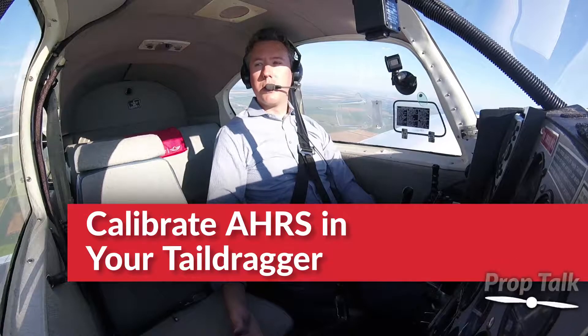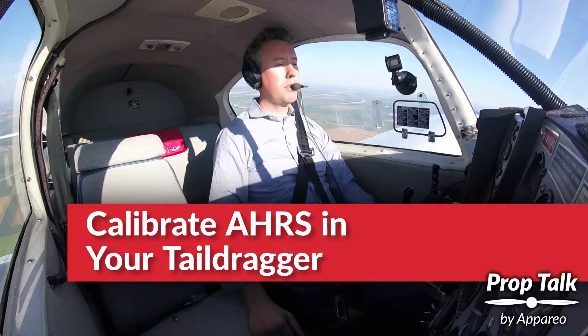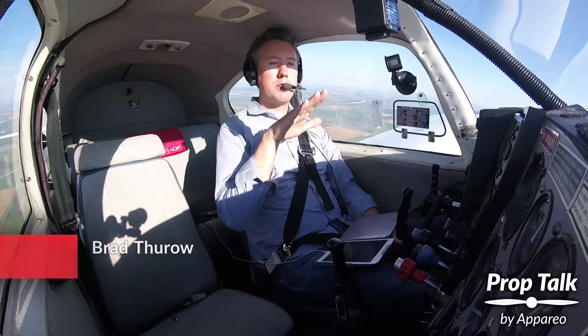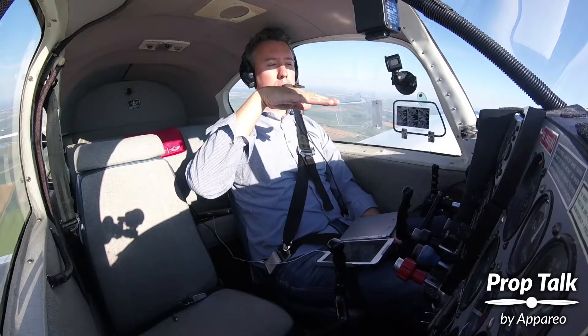Since this is a conventional tricycle gear aircraft, our cruise attitude will be very similar to the attitude on the ground. If we are in a tail dragger, Stratus will calibrate itself in a nose-high attitude, so when we're on cruise it will think we're at a nose-low attitude.